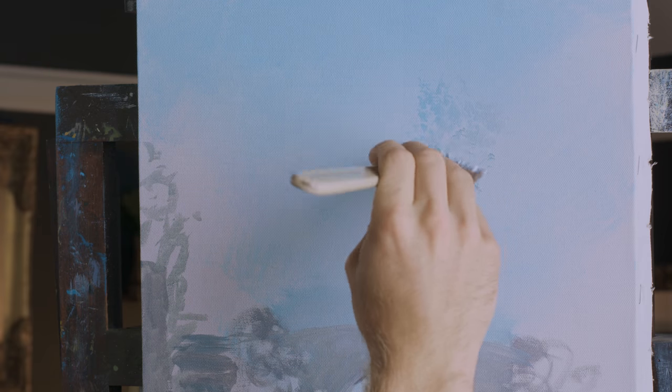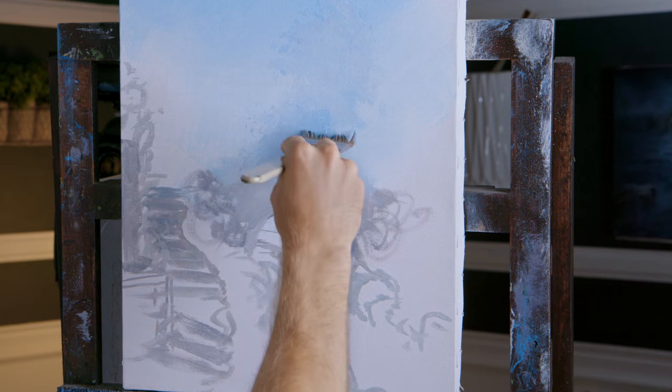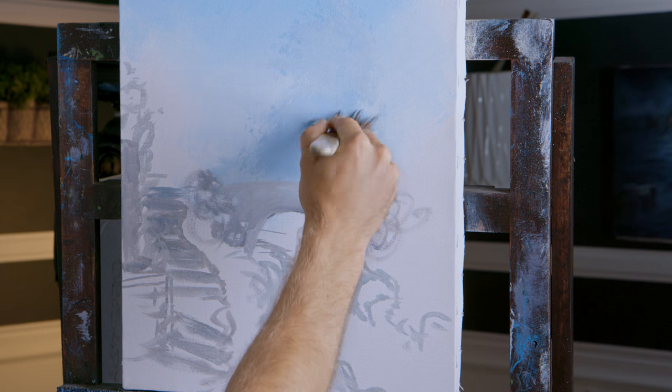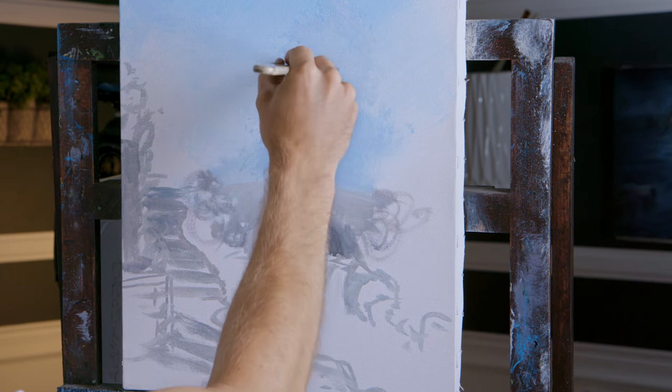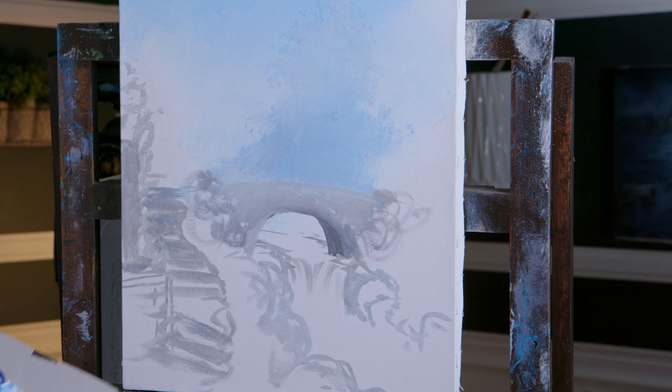That's better. What did I do? I lightened it up. You can see I've done a basic sketch. And I'll be honest, I don't like painting bridges. I don't practice enough with them so I'm really not as confident as I should be. So it took me a couple tries just to get that basic shape.